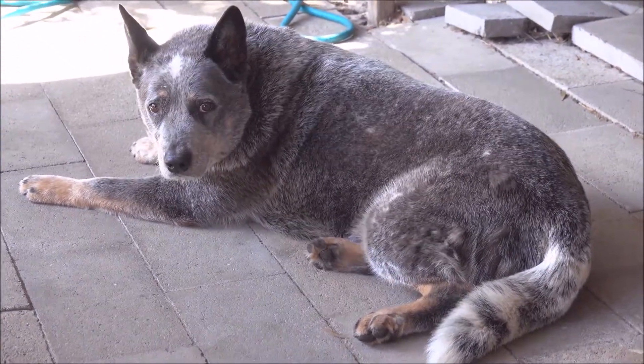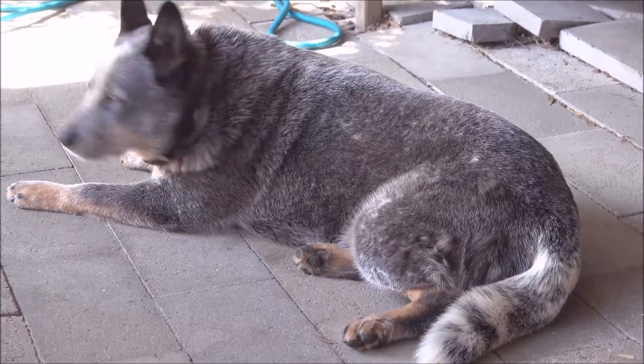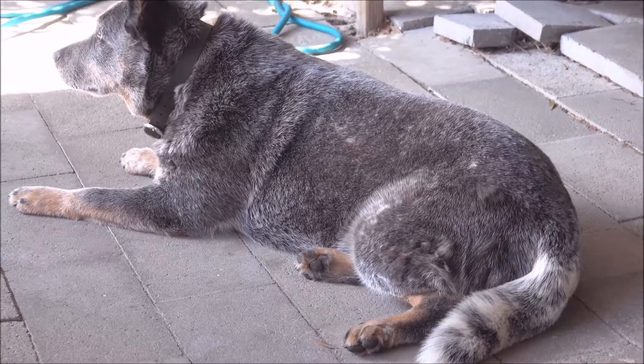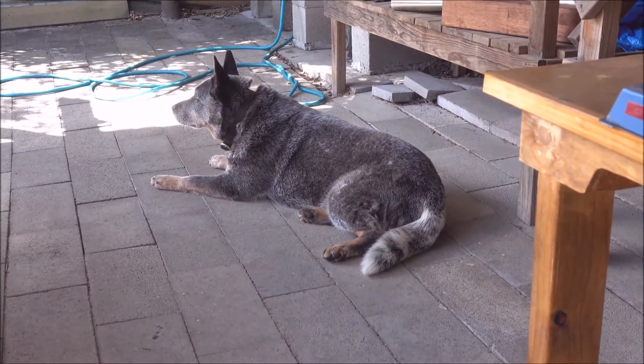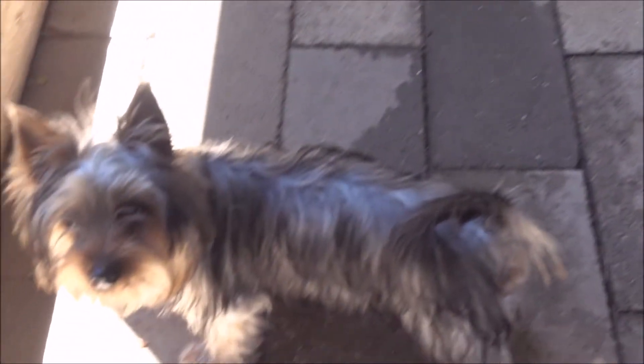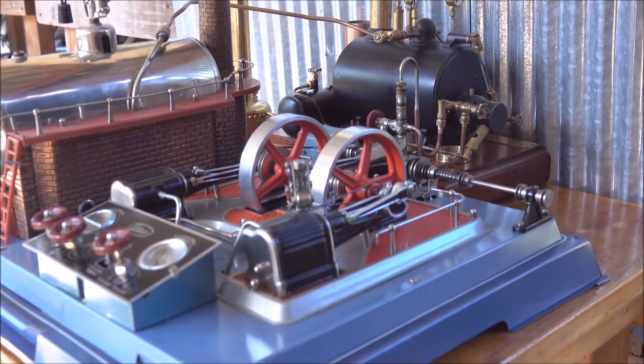Blue! That's an Australian Blue Heeler, aka Australian Cattle Dog. He's always out here when I'm steaming — has a lot of fun, does Old Blue. This is the new little one, Elsie. She's an Australian Sydney Silky, or Silky Terrier.